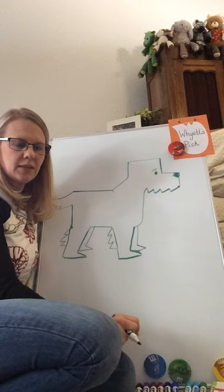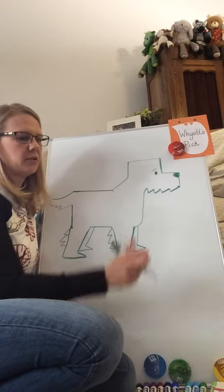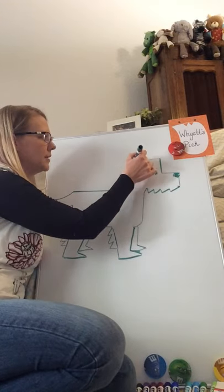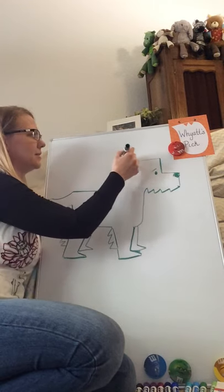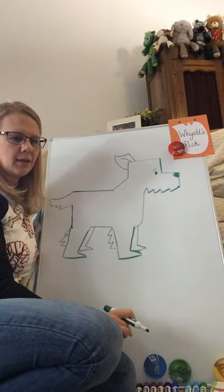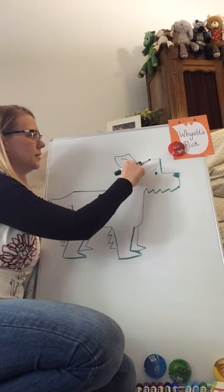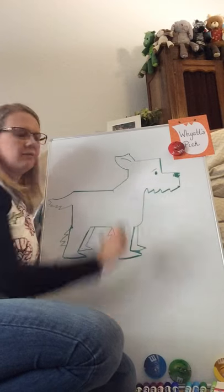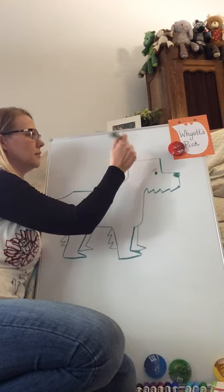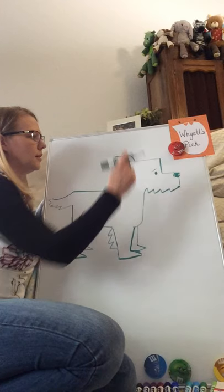Last thing you can erase right now is that little line that goes to his tail. Now what is our dog missing? He's missing an ear. So let's go ahead and draw him a rectangle ear shape up here. That looks kind of funny, so we need to get the inside of his ear in there, and then we can erase those lines because he's got his ear. If you want to round his ear out a little bit, go ahead and round it out.